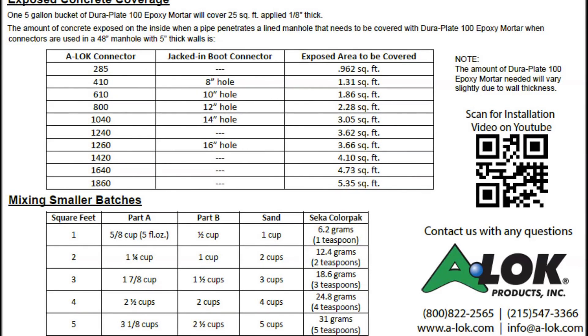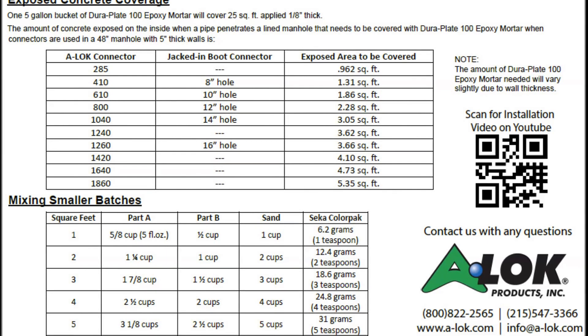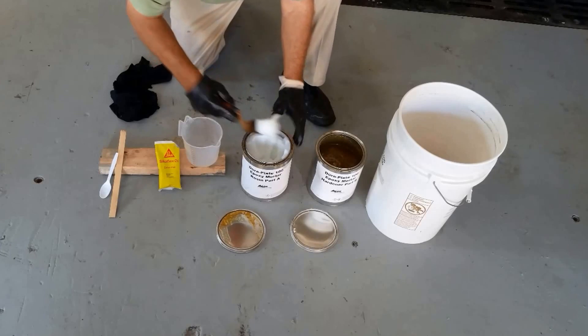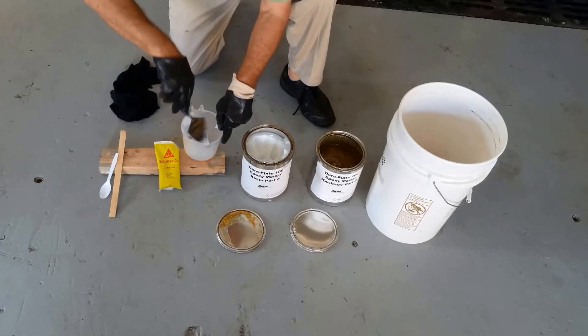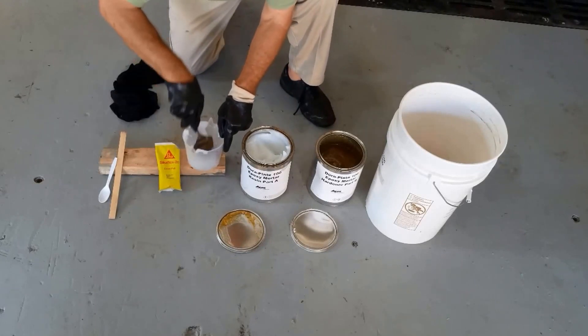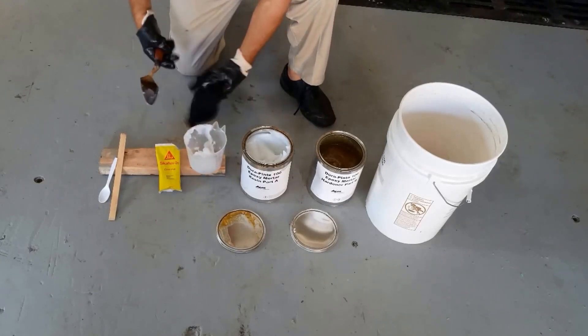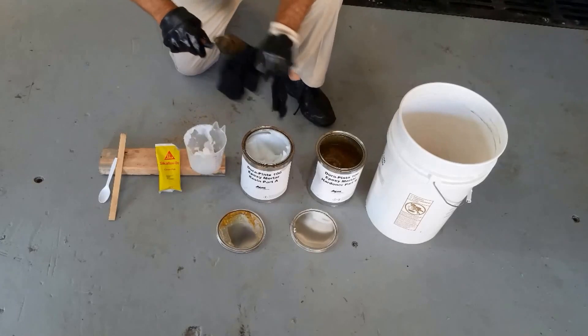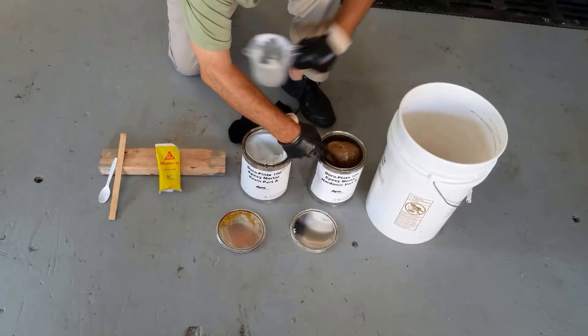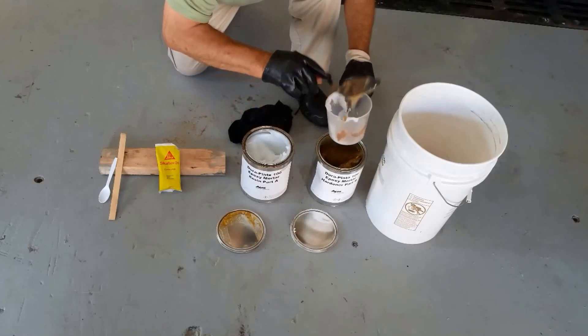To cover a one-square-foot exposed area created inside of a cast-in 285 ALOC XL compression connector and a six-inch flat wall, for this size opening I need one half cup of Part A and one half cup of Part B, which I will put in the measuring cup.